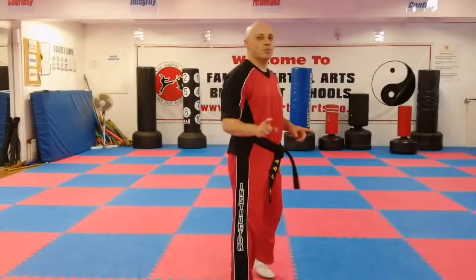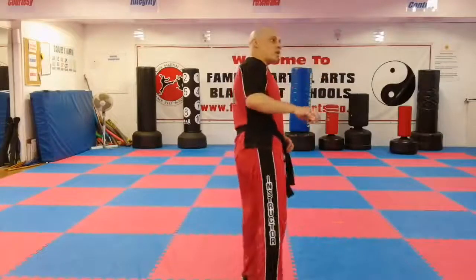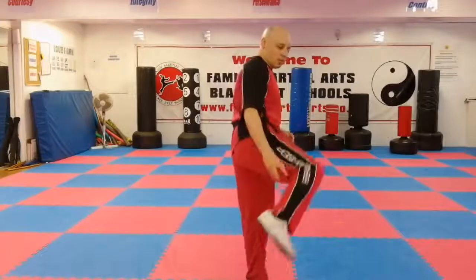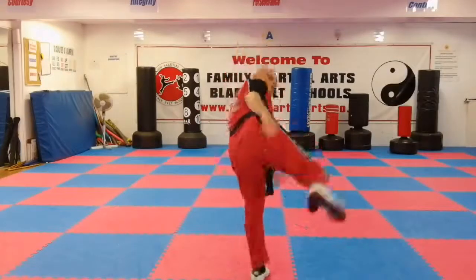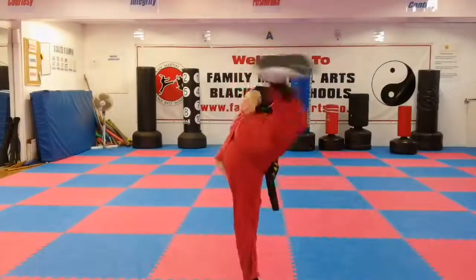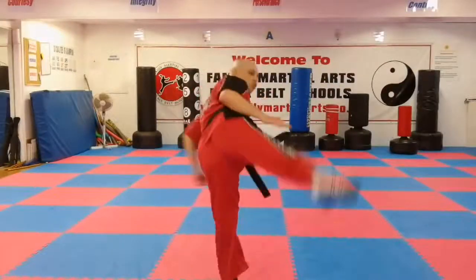With a reverse turning kick, instead of hitting with this side of the leg, you hit with the back side. You don't hit with the heel — that's more of a hook kick — and hitting the target with your heel puts a ridiculous amount of pressure on your knee and can cause injury. So you hit with the calf, or the back of the leg. The back leg comes up, you turn backwards, extend it just off target, and there's a little snap action — out, back, and down. That's the reverse turning kick.